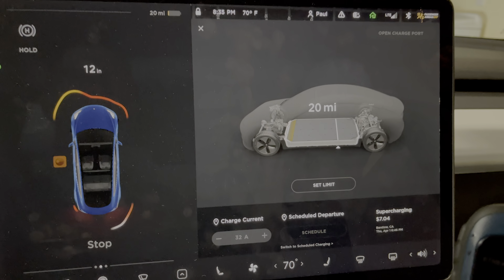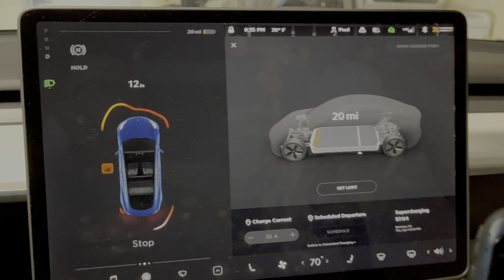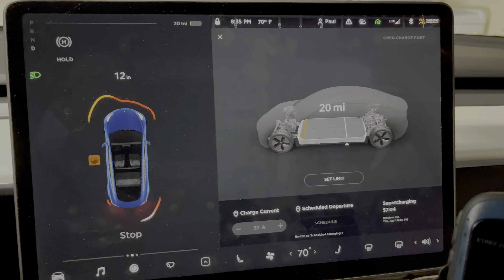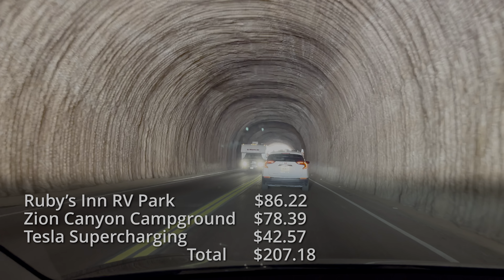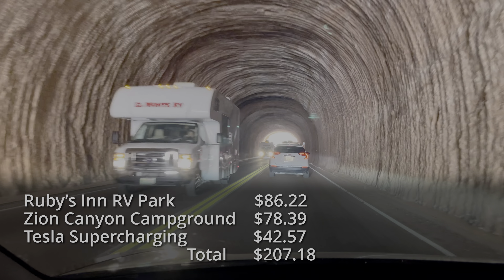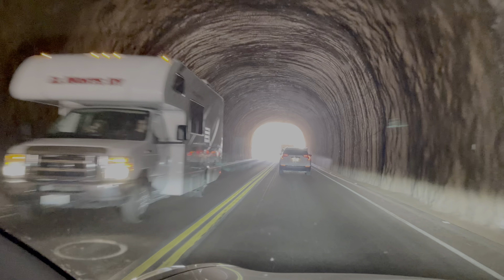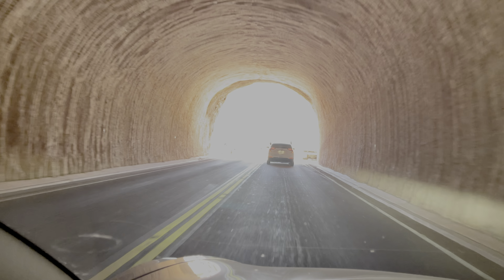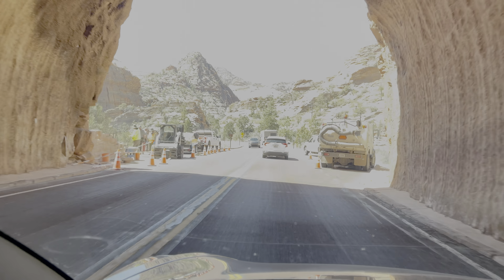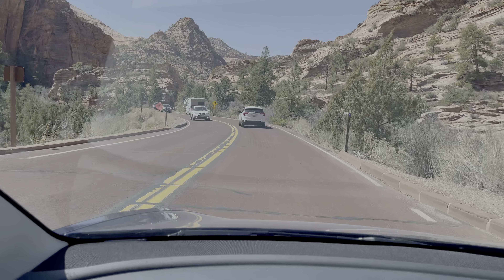We have arrived. We made it home at 8:35 PM — we have 20 miles left on the battery, which is perfect. In the end, I only paid $207 for transportation and lodging, which is not bad for three nights and four days. Charging up at RV campgrounds while sleeping is a great way to save time and money. If you liked this video, be sure to like and subscribe, and check out my other videos.